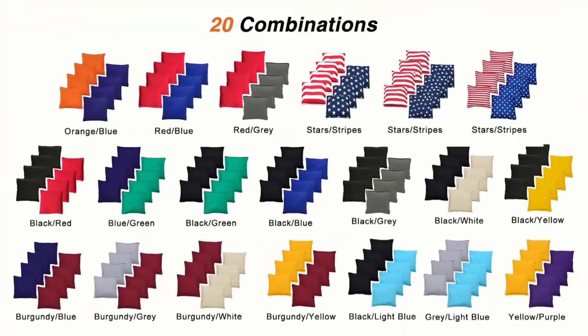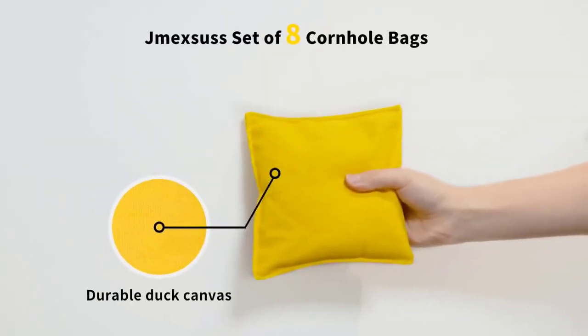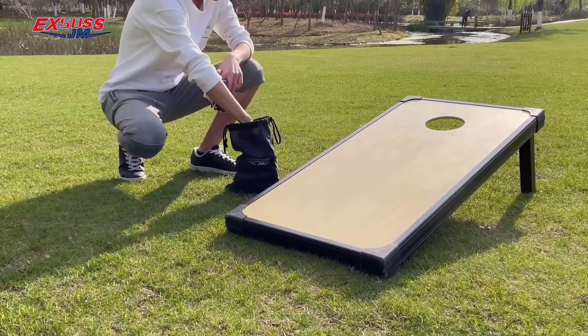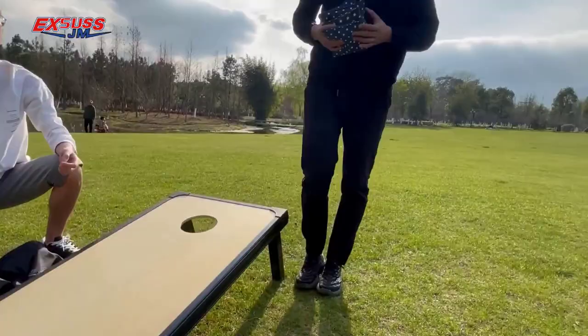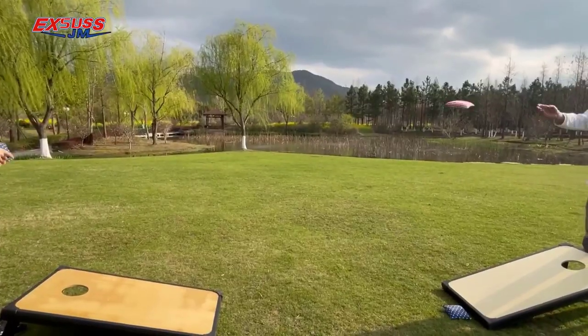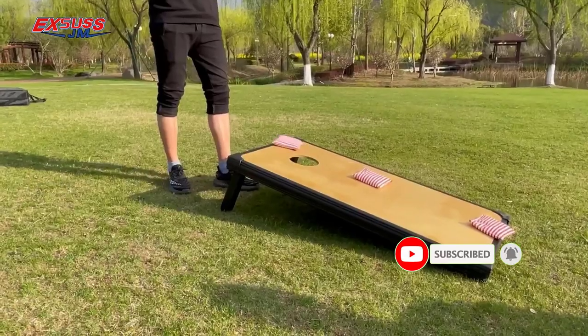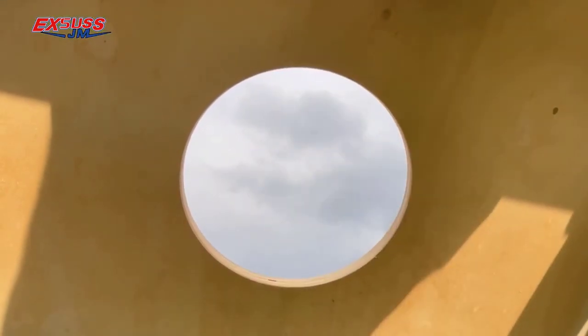Many products are available to choose from ACL Cornhole Approved Bags, each with several characteristics, benefits, and prices to help you make a knowledgeable decision. I researched comprehensively, read tons of reviews, and compiled a list of the best ACL Cornhole Approved Bags from reputable brands.